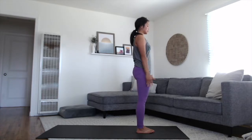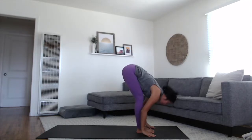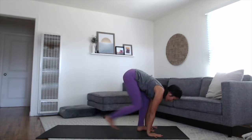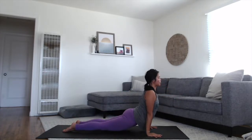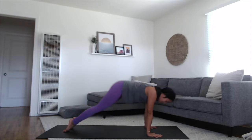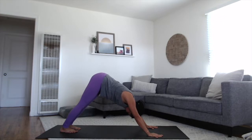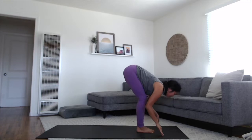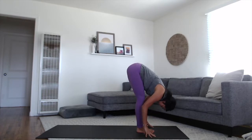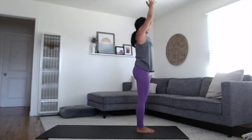A couple more rounds of Surya A. Inhale, sweeping the arms up. Exhale, folding forward. Rise up halfway, inhale. Exhale and fold. Step it back to plank, lower chaturanga. Inhale, pressing the earth away to your back bend. Exhale, lift the hips all the way up and back to your downward dog. Walk, step or float up to the top. Rising up halfway, inhale. Exhale, fold back down. All the way to standing, sweeping your arms up, touching palms overhead at the top of the breath. Exhale, hands to the heart space.